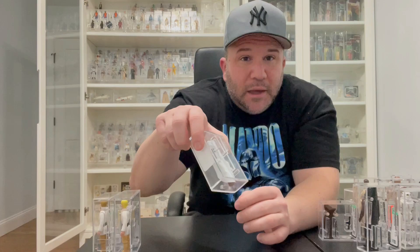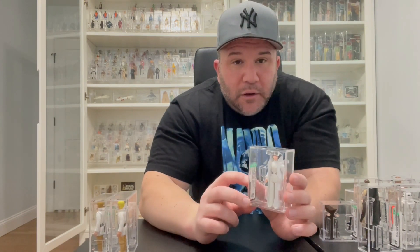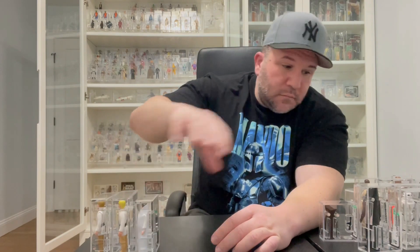Next is Leia. As you can see, my case is broken from AFA because my son dropped it, so I need to upgrade this figure. For her, you also need to look for discoloration — her cape, chest, arms, and legs always seem to have an off-white color. She's pretty simple: just try to find the whitest example possible, and make sure you get the dark blue-black blaster, which is her original one — not a blue blaster, but a dark black-blue.